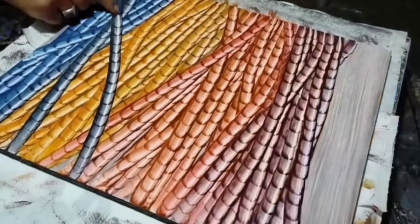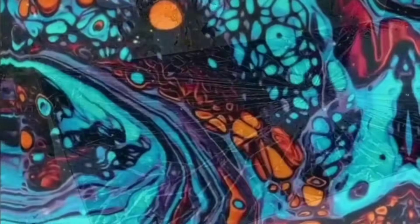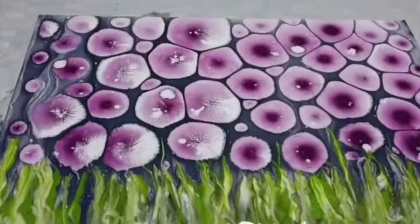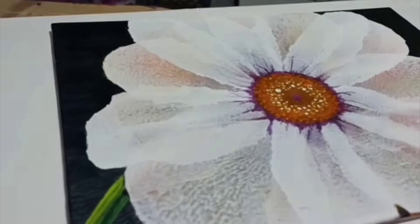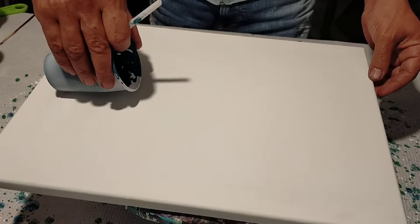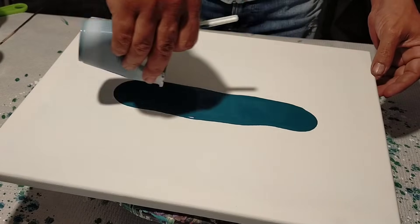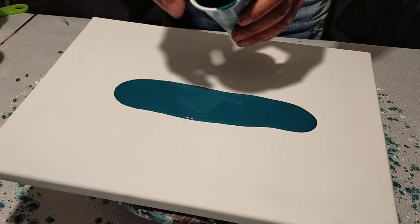Welcome to the podcast. Hello, very good! Today we are going to do something spectacular, just be careful. We need a base where we are going to put this color on top of a green-blue color, which is acrylic paint plus white glue plus water. Stay attentive to the details I tell you.